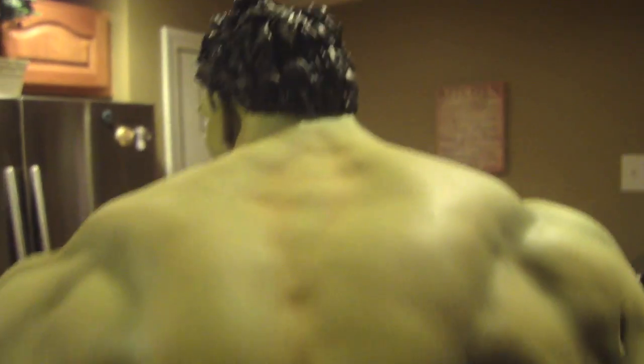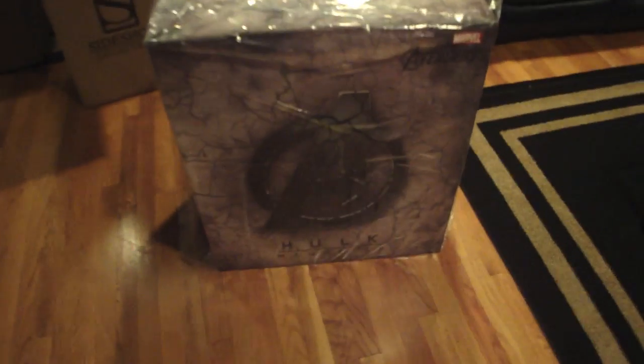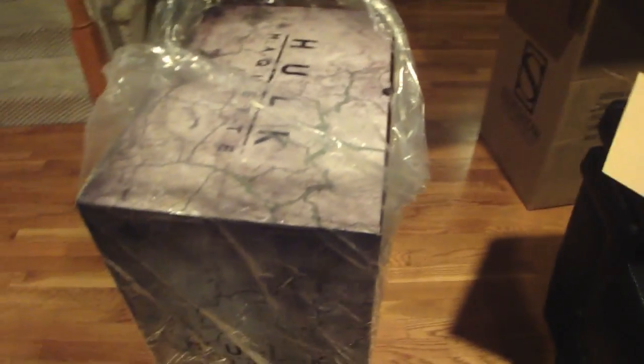He looks awesome. There's no edition number on this piece - I just went straight to the statue because I couldn't start the review looking at the box. Here's a quick glimpse of my living room where you can see the box - it's huge, taking up the living room. It says 'Avengers' with the symbol and 'Hulk Maquette.' On the sides and back nothing much, just 'Hulk Maquette' and sideshowcollectibles.com.